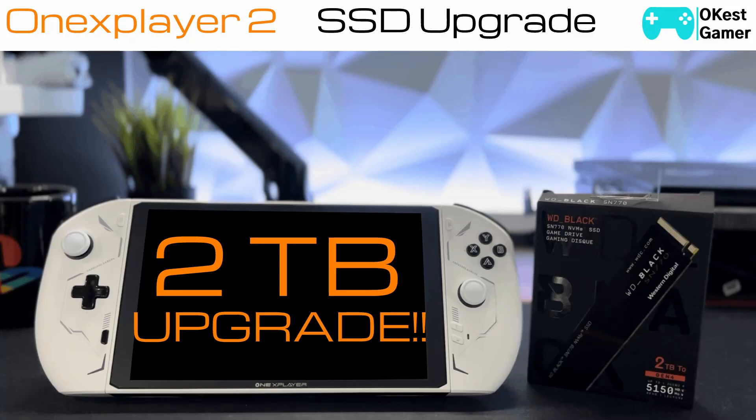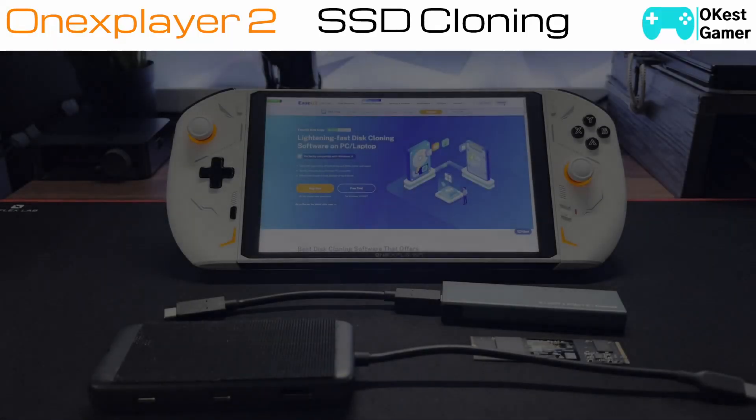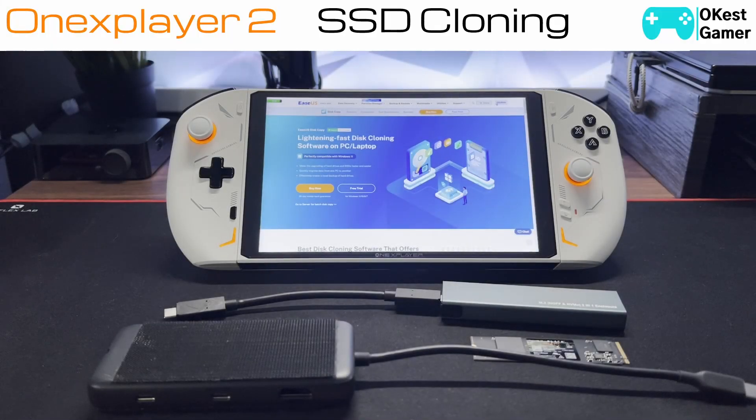Hey everyone, the Okayest Gamer here. Today we're going to be looking at the process of cloning your SSD, as well as the device teardown and swapping out your SSD. If you don't need to clone your SSD, see the video description and jump ahead.